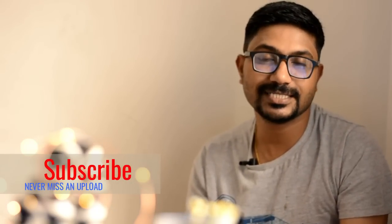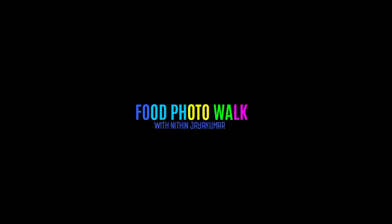Now, let's take a look at our macro photography videos. Bye for now, stay tuned — this is Food Photo. We'll be right back.